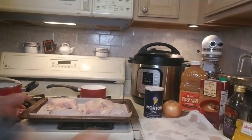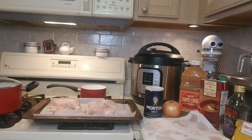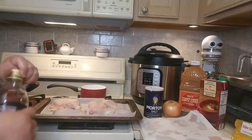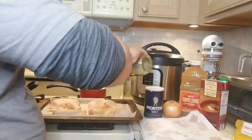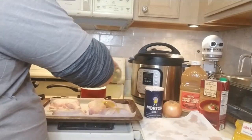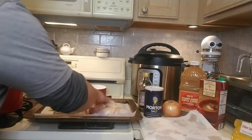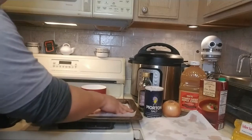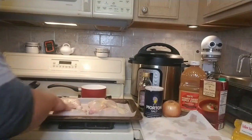Let me tilt it up like this. I just got to wash my hands because I don't want to cross-contaminate. Next we got to drizzle it with olive oil — you don't want to put too much, maybe like a tablespoon and a half, just enough to lightly coat the chicken. And again, wash hands.